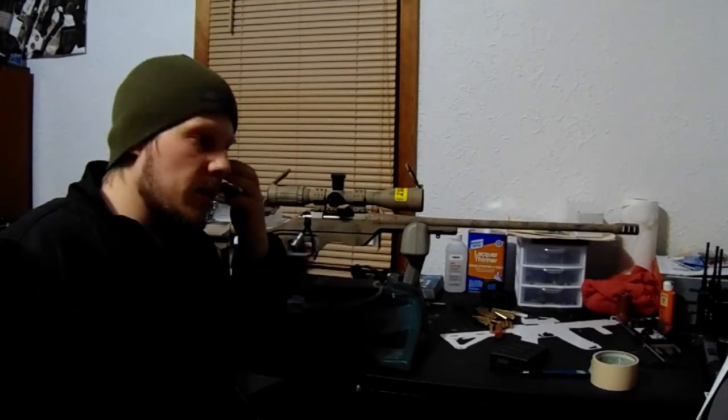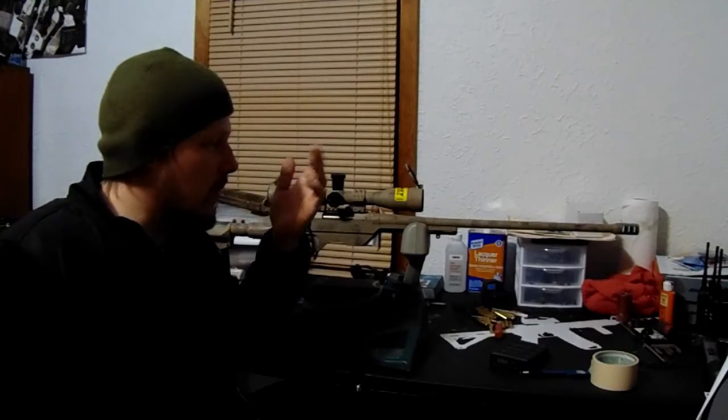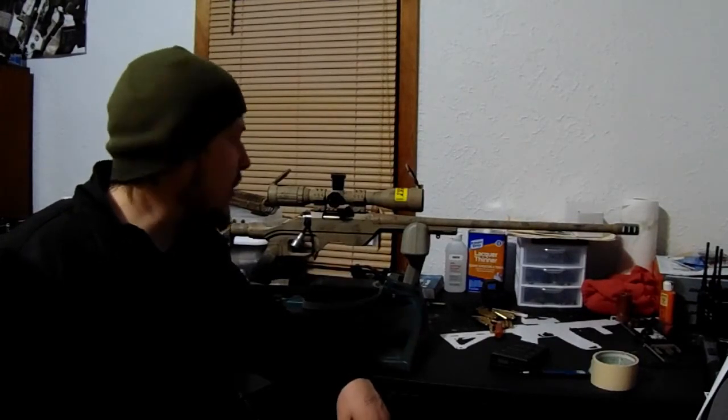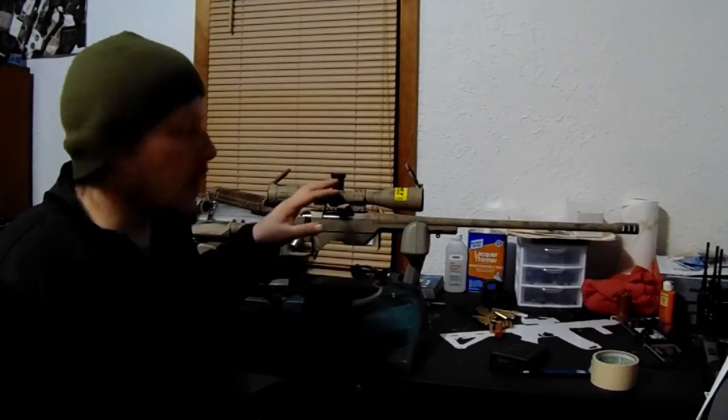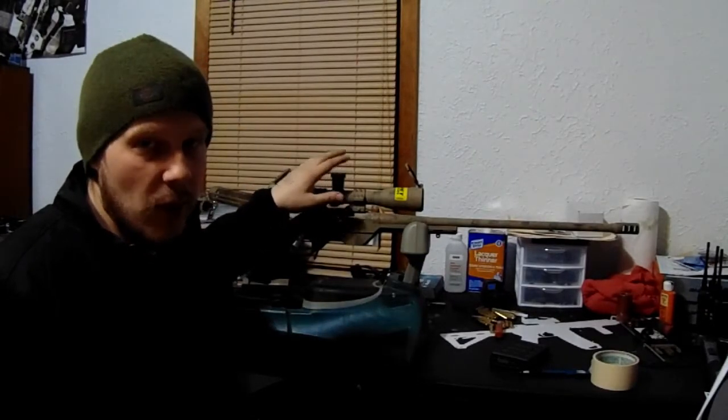It's not too bad. It's not going to be as big of a sight picture as say a Vortex Viper HST with a 5 to 25 magnification adjustment on it. You're limited at 16, but it makes it nice because since you're running a fixed power optic, a lot of your reliability and ruggedness is going to be focused on your turrets.